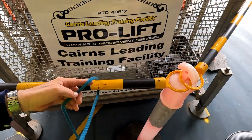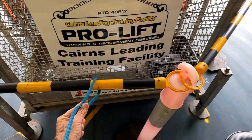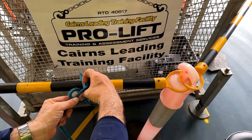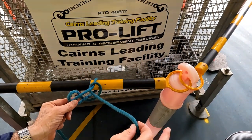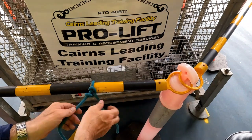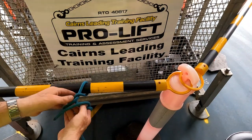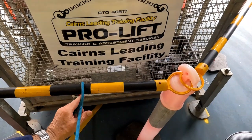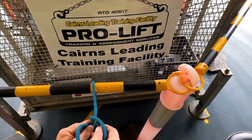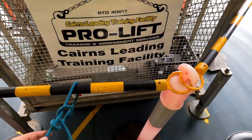Throw it over like so, and then we grab the ends like that — we've got two like that. Then you can throw it over, then over everything, and back through the middle there. And that becomes your becket hitch. Let's try it one more time: over, meet there with our thumb and forefinger — our index finger. Over everything, back through the middle. And that becomes our becket hitch.